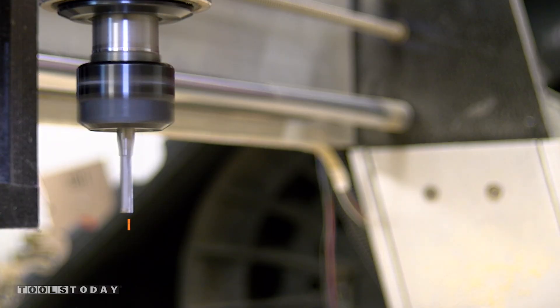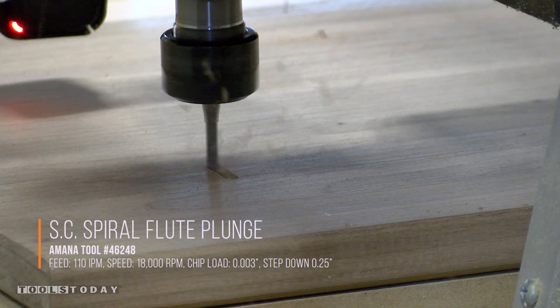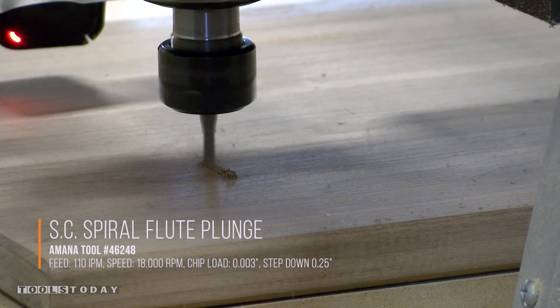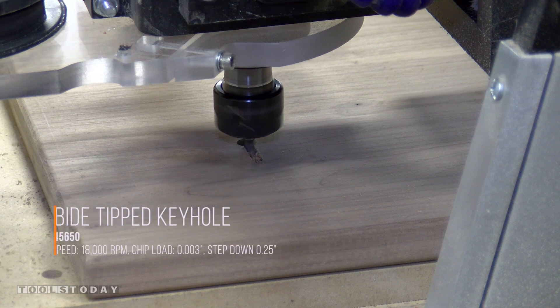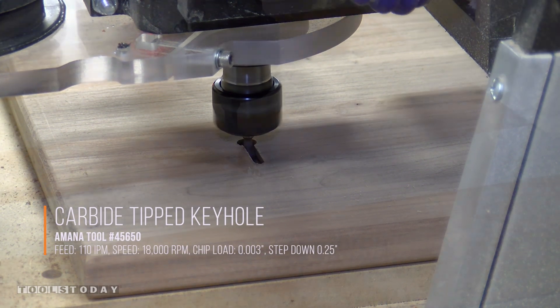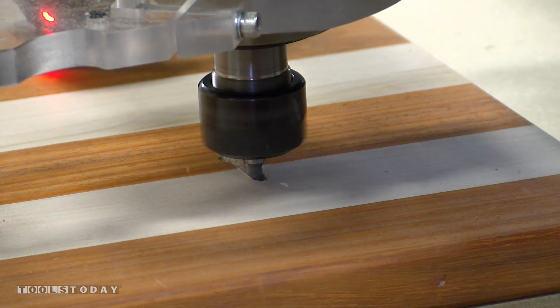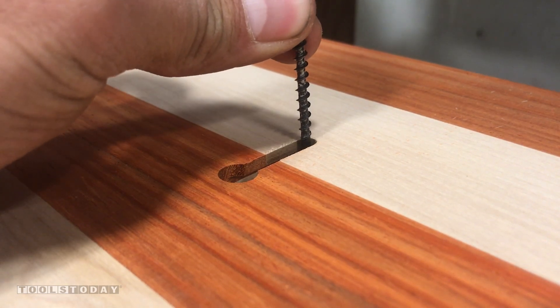Using a Manitool number 46248, we mill out the majority of the two keyhole slots we put in the back of the American flag so we can hang it on the wall nice and flush. Next, we install a Manitool number 45650, it's a keyhole bit, to make the actual keyhole slots. It is important that the piece is perfectly in line with the CNC or your keyholes will not be parallel to the edge of the flag. This will cause it to hang crooked when using the keyhole slots.